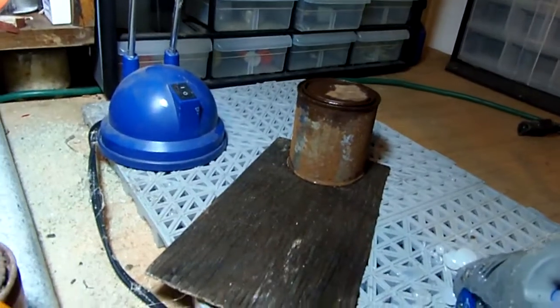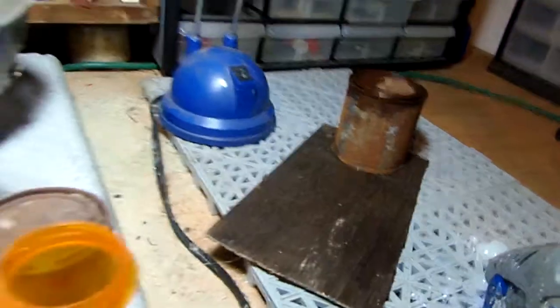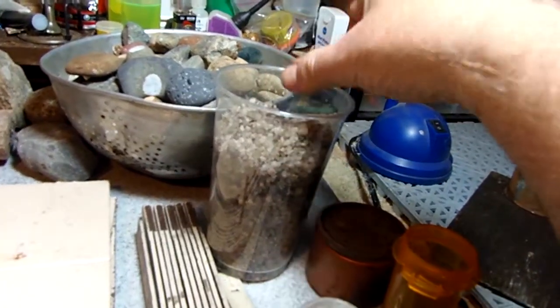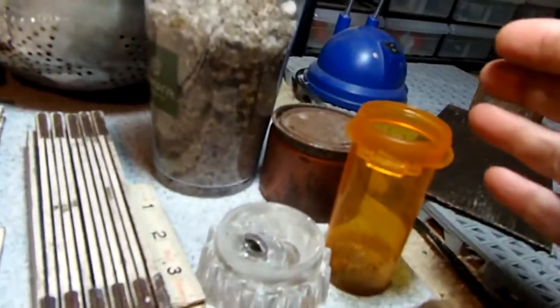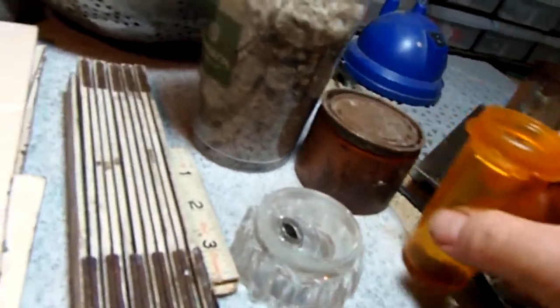I found an old can of varnish — you can darken wood with old varnish. I also have some medium rock salt, which I could use to rust metal.